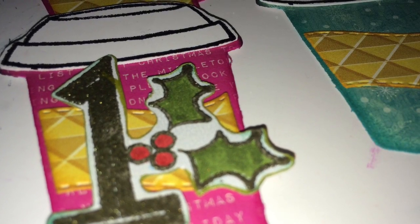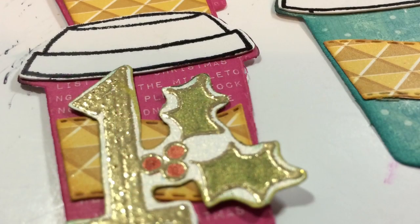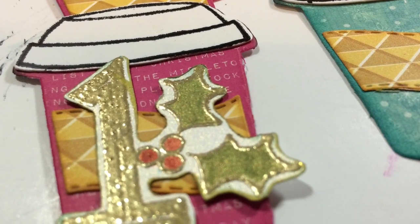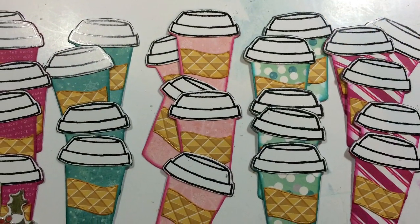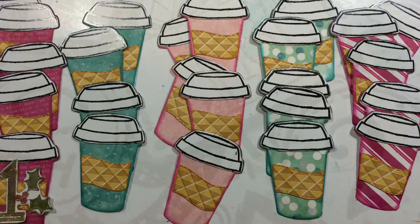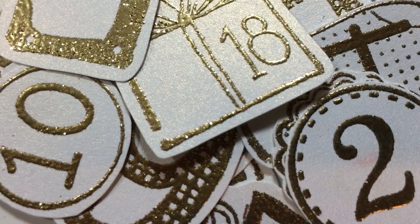And then I put them together. I put the little sleeve on them. I inked around all the edges. I put the lids on. I did everything. And then what I'm going to do is add these numbers that I cut to each cup.